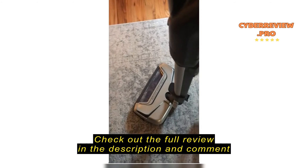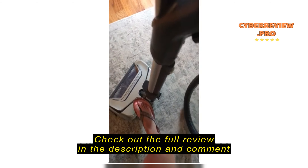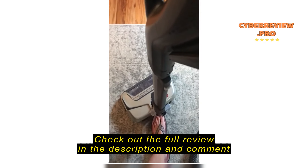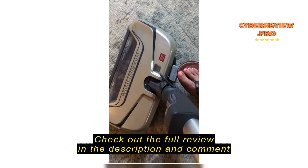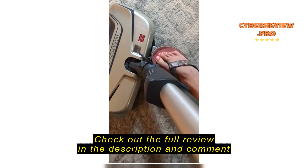There isn't really an actual power button — it's a switch, you just slide it down, and this controls the suction. Right now I have just the regular vacuum cleaner attachment, but you can push down here and take this wand off, and that's how you would put the other attachments on.